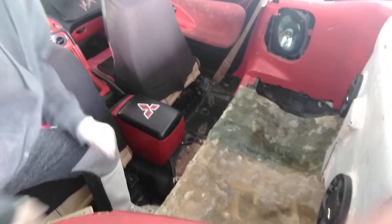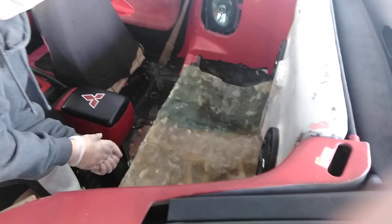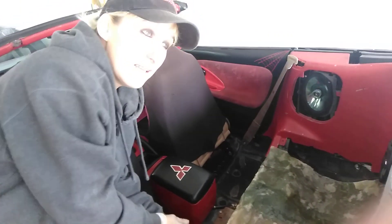Here's where we are. We've got it where it form fits to the backseat. I'm pretty proud of it. It's the first time I've ever done a custom molding like this, so it's pretty cool.